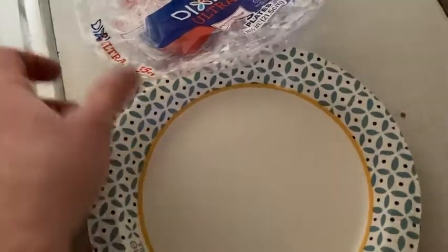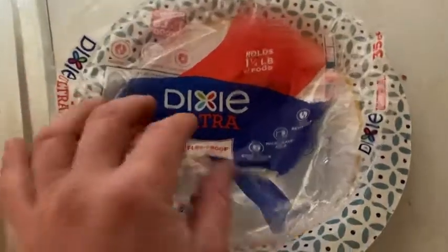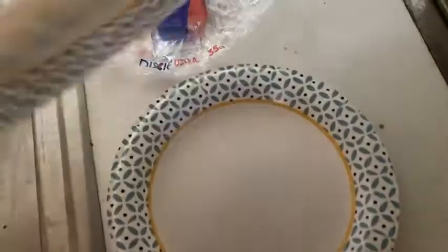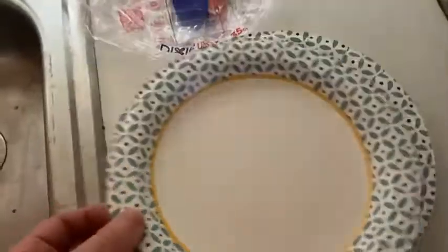It's nice to have paper plates because sometimes you don't want to have to do dishes. If you have paper plates, you don't have to do dishes — you can just use them and throw them away. I suppose you could reuse these, but I've never done that. I just use one and then toss it.